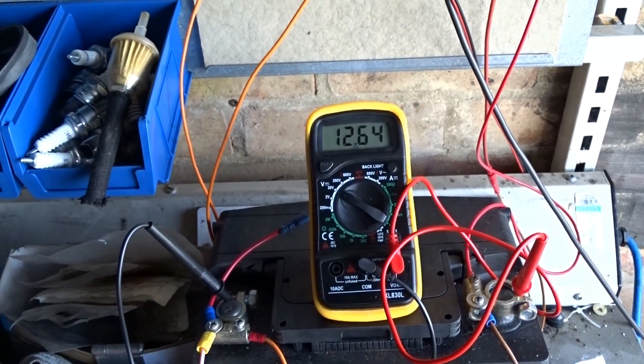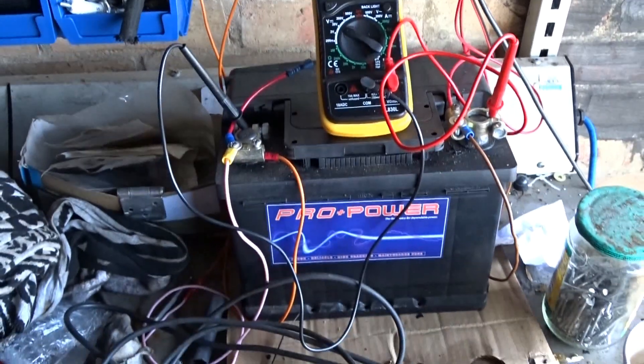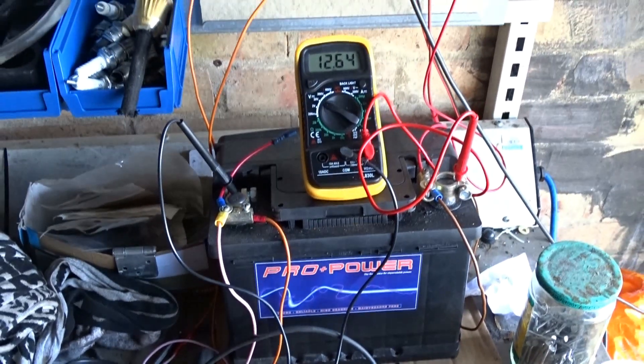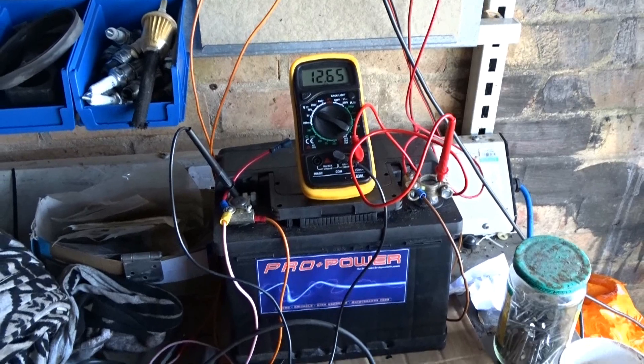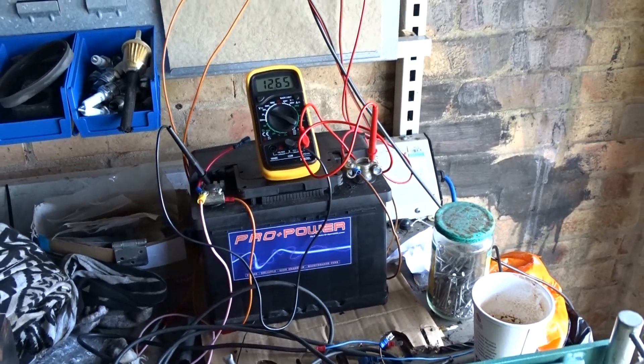That's 263 now, 264 — the charger's going up pretty, pretty quick. Don't hang about. So there you have it — I hope that helps. I'll catch you later.